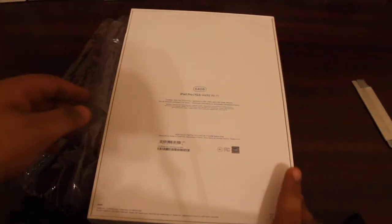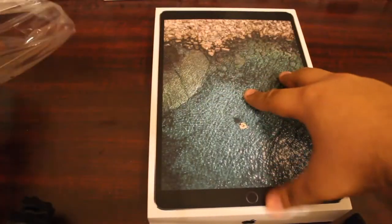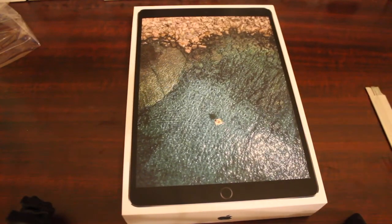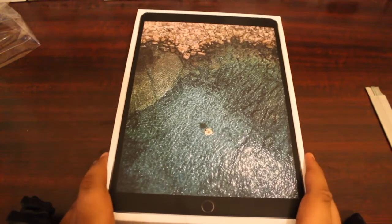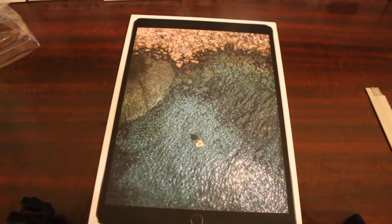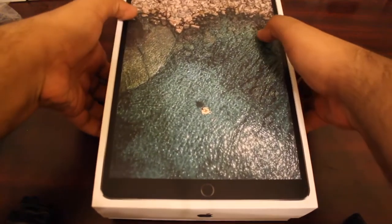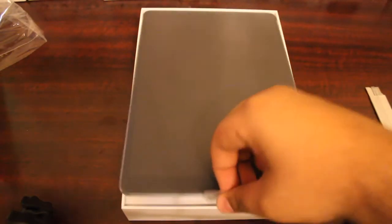As y'all know, this is one of the newer iPads. They come in two sizes: the 10.5 and the 12.9 inch. I decided to get the smaller one. I got it on special — if y'all don't know, they were on sale for a decent price at Target, so that's where I picked it up. Let's go ahead and take the box and see what's inside.